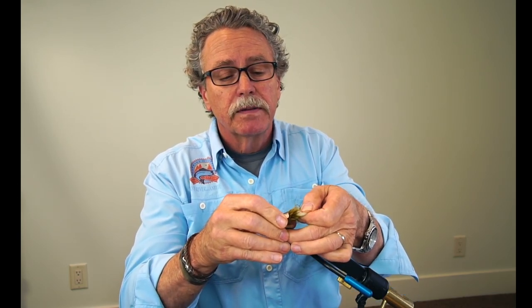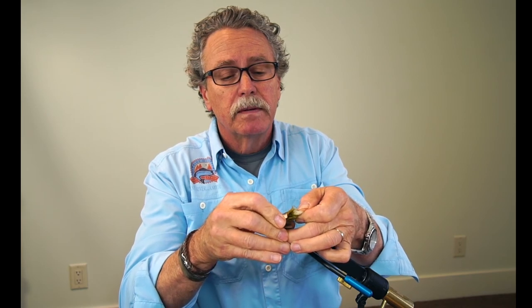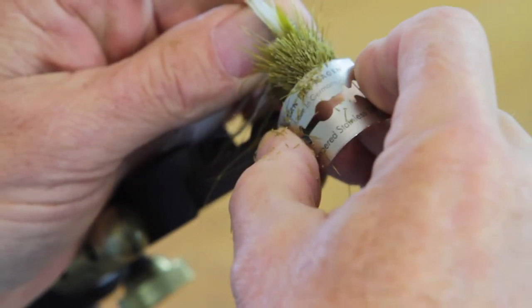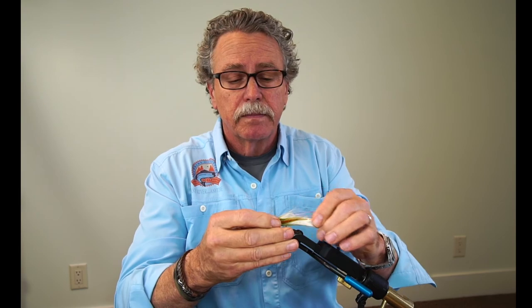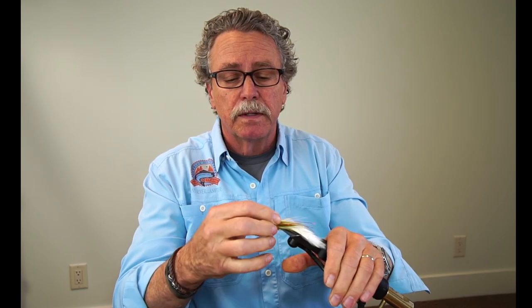A little heavy on this side — a little more trimming — and I'm going to call that good. That, ladies and gentlemen, is a fishable Nutcracker. Try it in a variety of colors. It's hard to beat it in olive and white on the Manistee. On the PM they seem to like it a lot in black. On the Au Sable, yellow. Try them all. Thanks a lot, appreciate you watching.